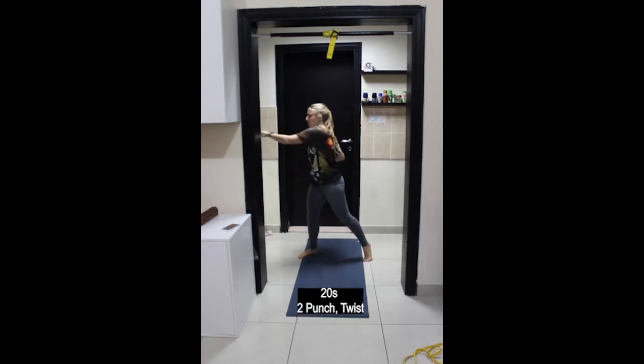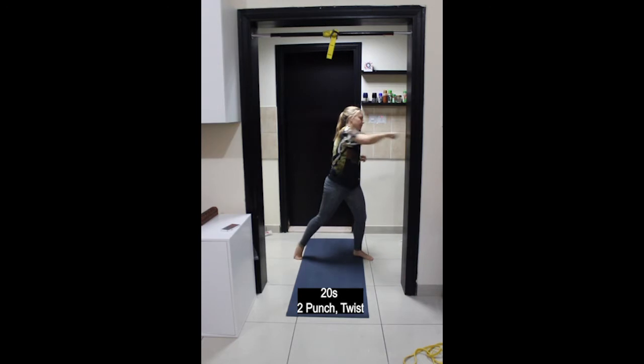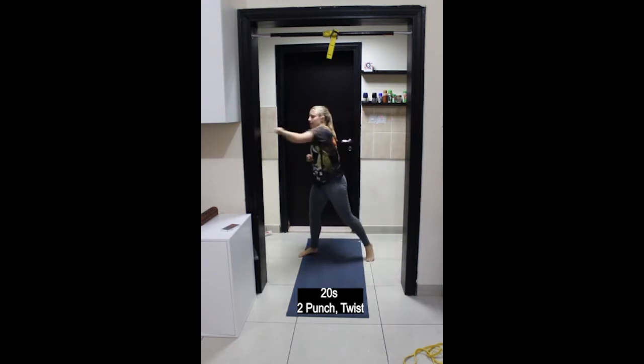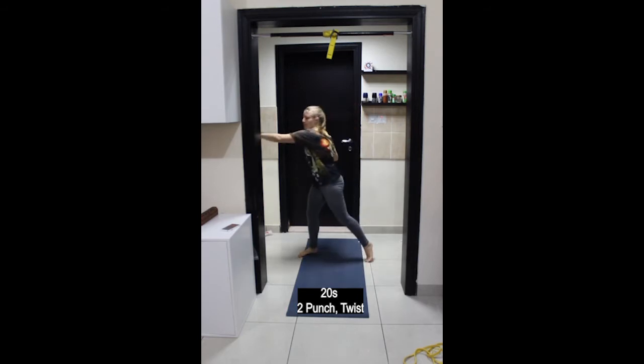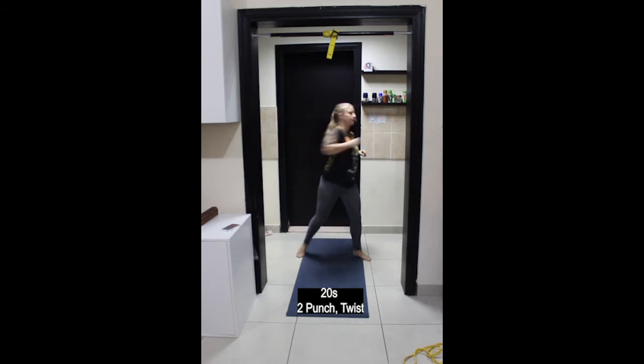Next: twist and punch — two punches to each side. Rotate through the foot, the hip, as well as the spine, reaching your elbow forwards and backwards. This warms up the shoulders nicely.